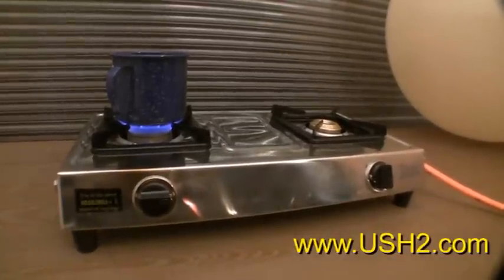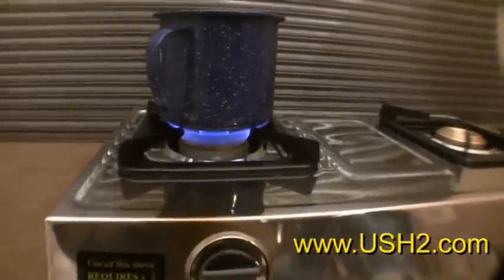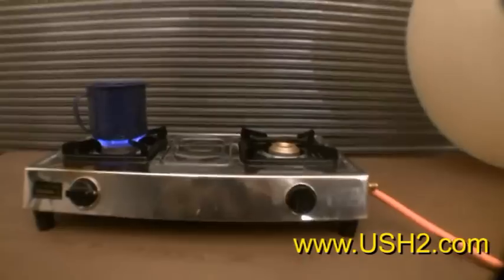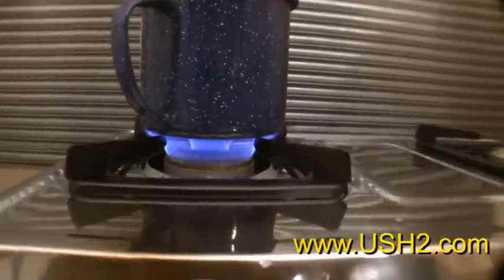This is Steve Harris with Knowledge Publications and www.ush2 with another little gasification update for you. It's a nice little stove here that was a propane stove, can still operate as a propane stove, but right now it's burning the gas that we have gasified and produced.